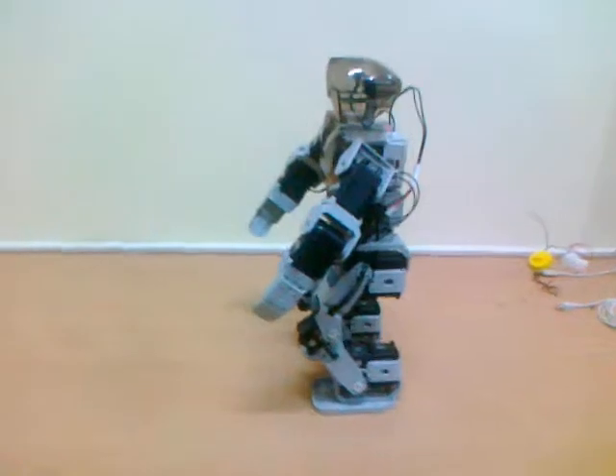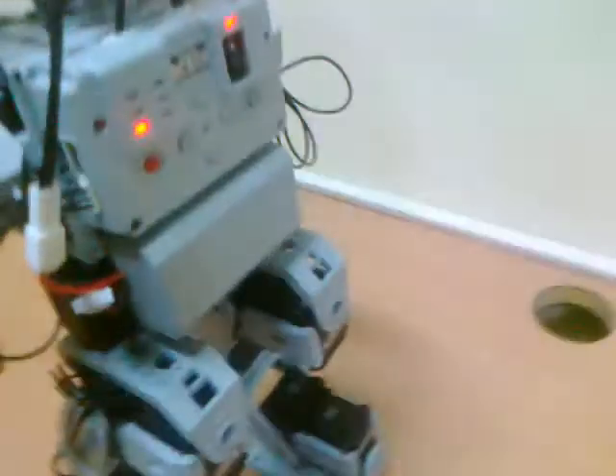Now the robot is in standby mode. Just to give an idea how it works — there are four buttons which can even be controlled over a remote. For example, I press demo.